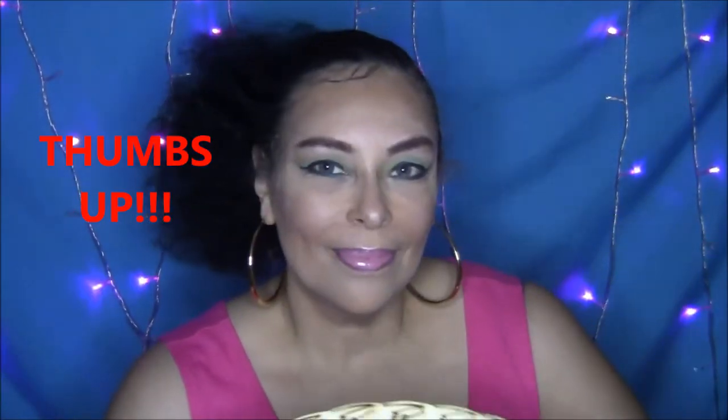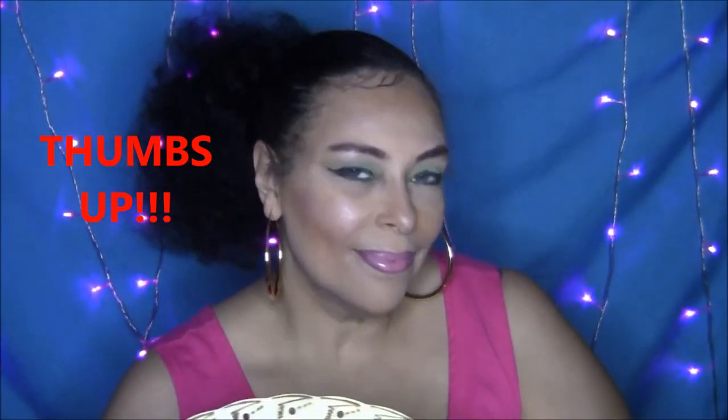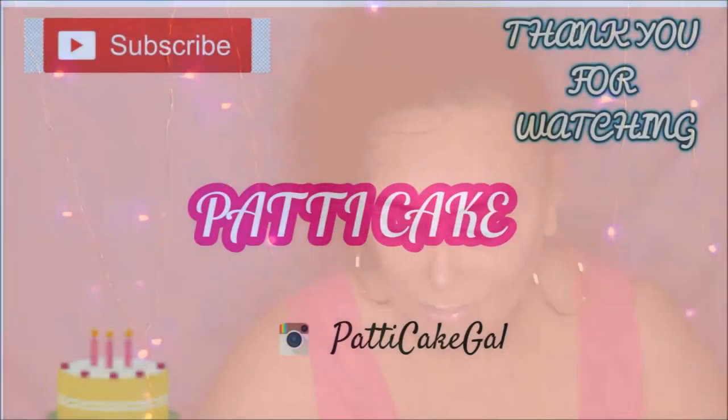If you like this video, don't forget to thumbs up. And once again, I thank you all for watching and I really appreciate you — I appreciate everyone out there. Don't forget to subscribe and thumbs up, and I'll see you next time. And don't forget to look for me next Monday for my full eye routine. Once again, thank you for joining.